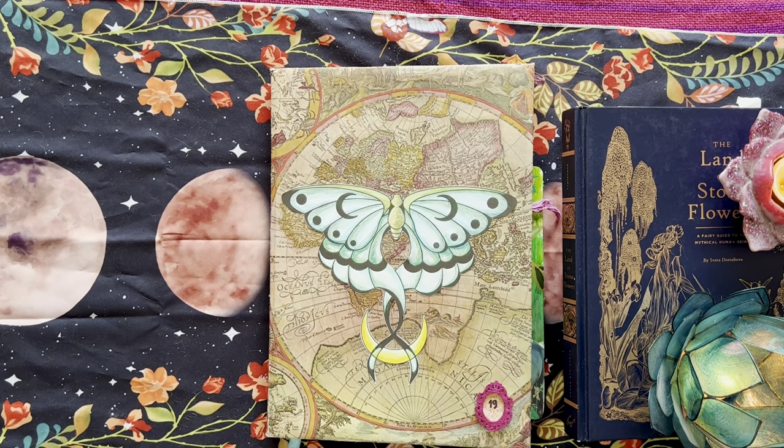Hello, my lovely witches. We have another Book of Shadows flip-through today. Book of Shadows 19. Goodness me.